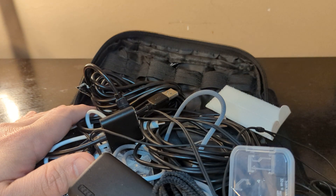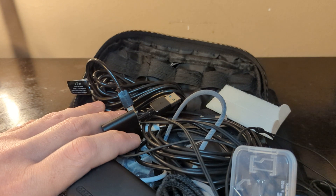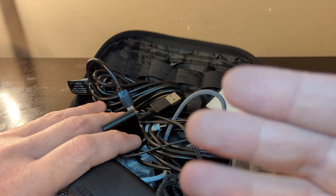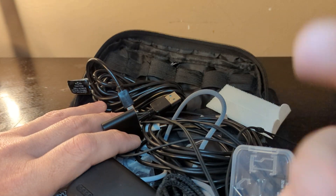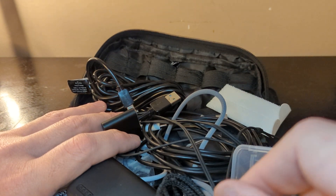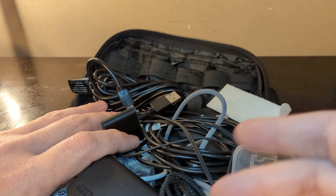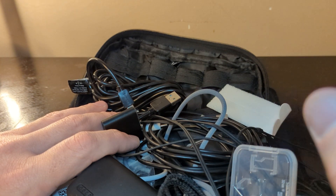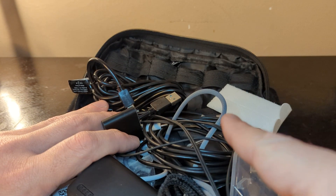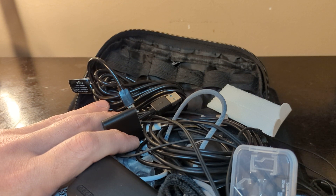So there you have it — that is the EDC within the EDC. You'll see this part and then you'll see the other part on Wednesday, which is the major part: the bag. I think this is one of the most important things since we have so many devices now, including my Kindle and tablet. That is the EDC within the EDC — Part 2 is on Wednesday. Thank you so much for watching, and thank you again for all the new subscribers, I really appreciate it.